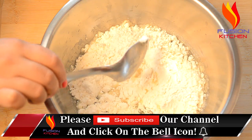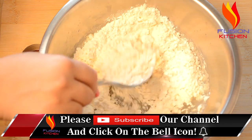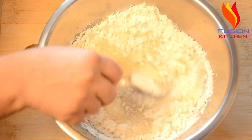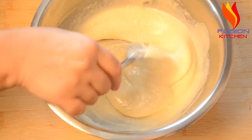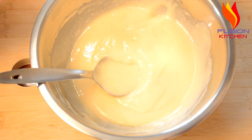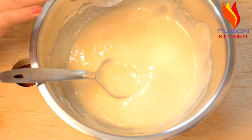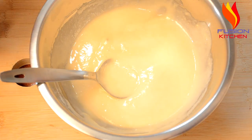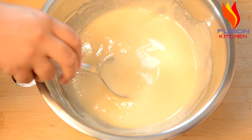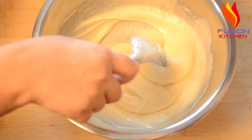Add 1 cup of water and mix it into a smooth batter. You can add baking soda to the batter — mix it in well. The batter will be light and fluffy and very good.